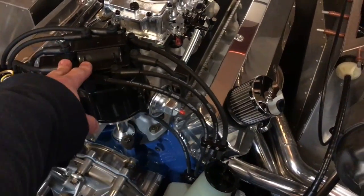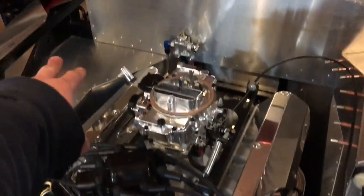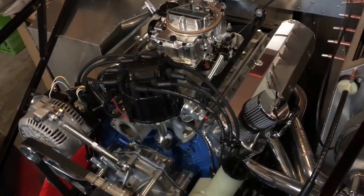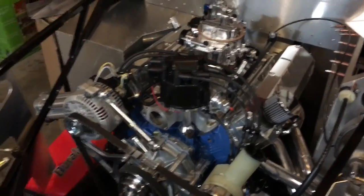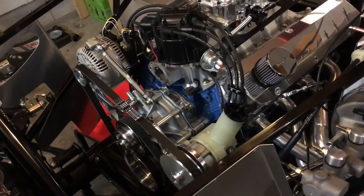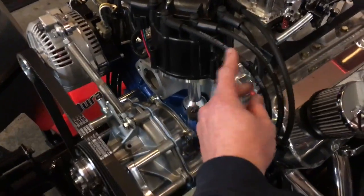Coming full circle, I don't want to have a blaster coil over here, the distributor over here, and then a coil box up here. That's kind of the beauty of HEI — it's all in one spot. I'm not building high horsepower, I'm just trying to build a good street motor, and something like this works great for that.